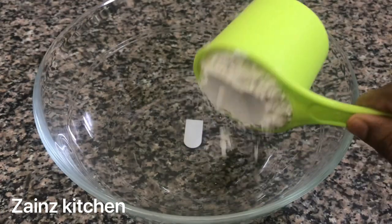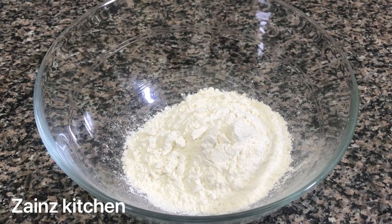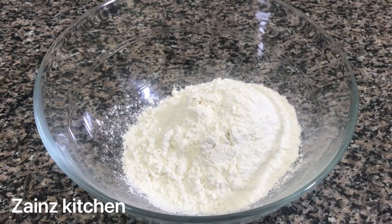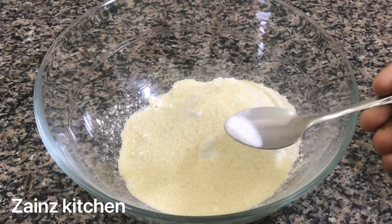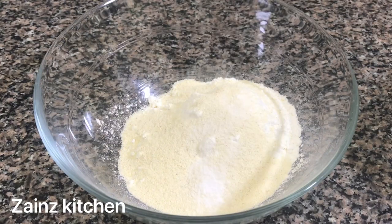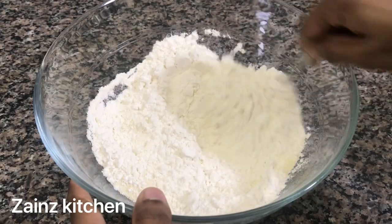I will put it in a bowl and mix it in the bowl.